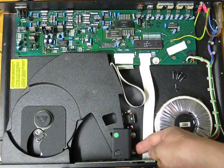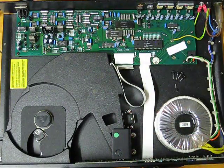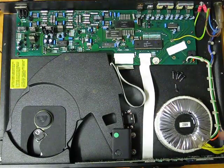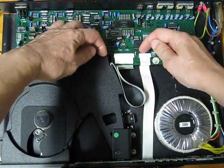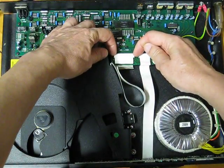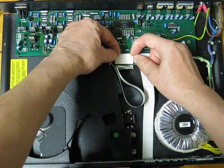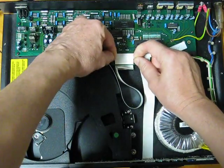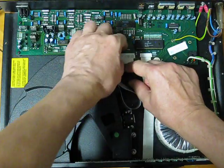To remove the complete assembly, remove those two nuts — they're 8 millimeter ones. The ribbon cable is held by a locking clip which you slide backwards. Use a couple of fingernails and just slide it gently backwards.